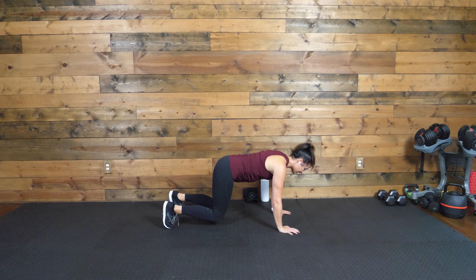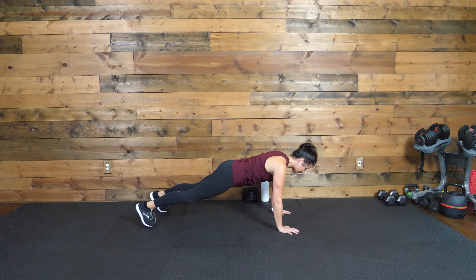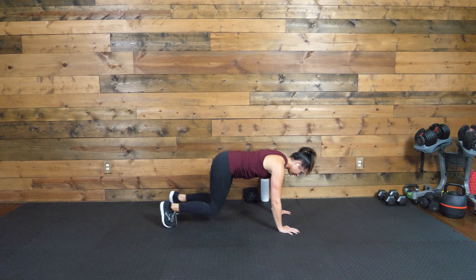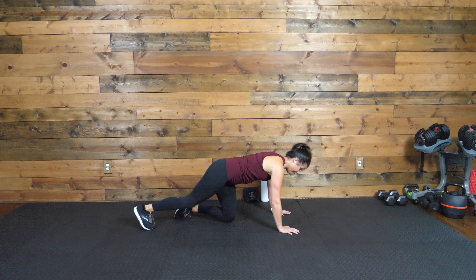Regardless of which option you're doing, let's all just make sure we have that stomach pulled in nice and tight. Working that entire core on this one. Ten more seconds. Three, two, one. Awesome.